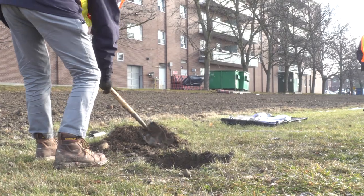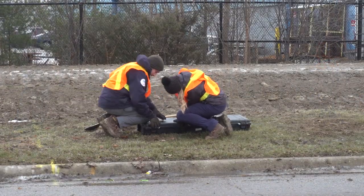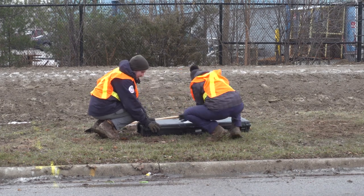Backfill any excavated areas before packing up the equipment. It's always a good idea to clean the equipment of any dirt and then dry it before putting it away.